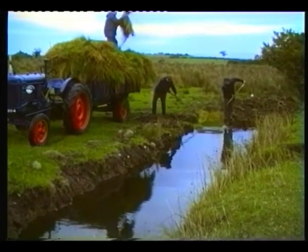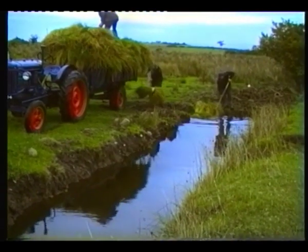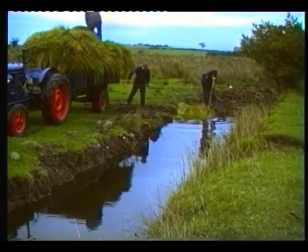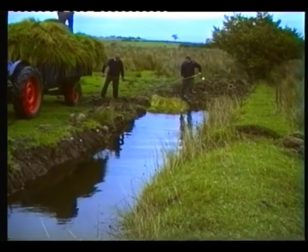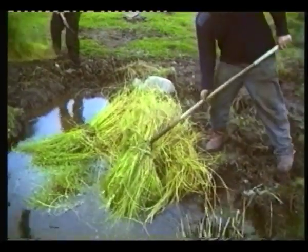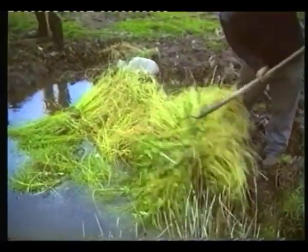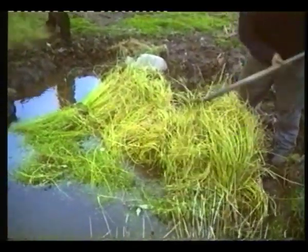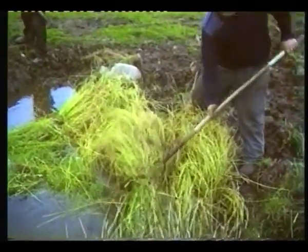The flax is forked into the dam heads down. This process is called retting and would normally take 10 to 14 days in warm weather conditions. However, it is now mid-September and the days and nights are getting colder. Retting causes the outer wood to rot away, and leaves the flax fibre ready for the various other processes through which it has to go.